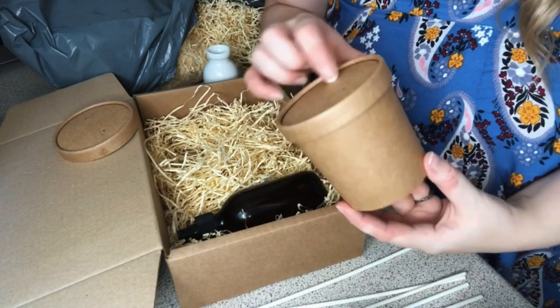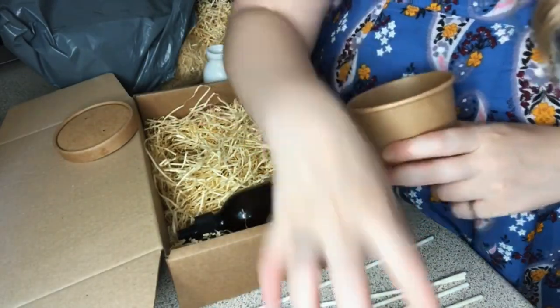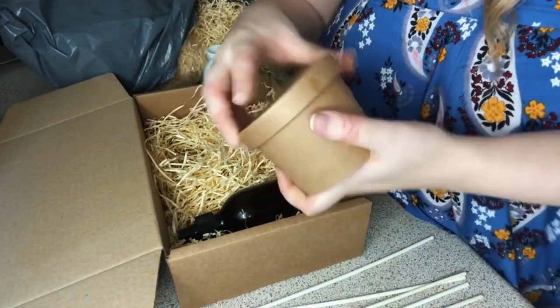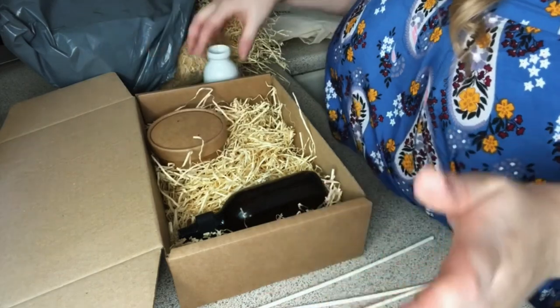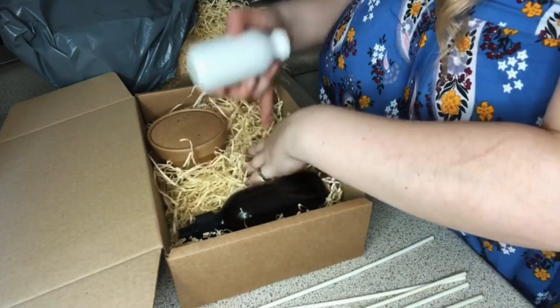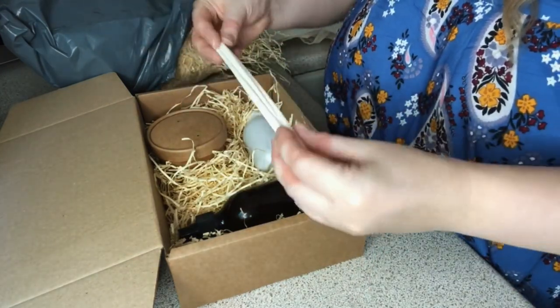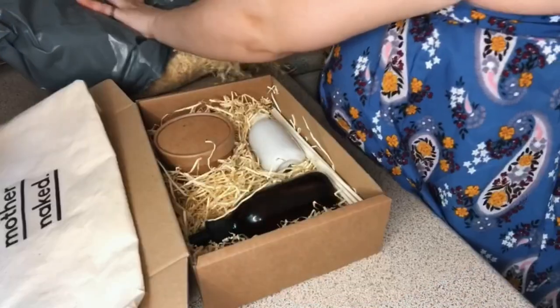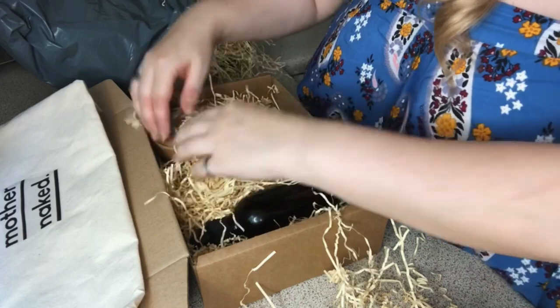These are our normal wax melt tubs — these are 12 ounce. I got 8 ounce ones as well, and I found that the wax melts actually fit inside the 8 ounce tub, so they couldn't be more protected. We'll put that in there, and maybe they've also got a diffuser — put that in with the reed sticks, and that's the box basically done.